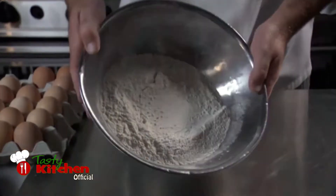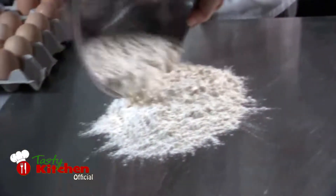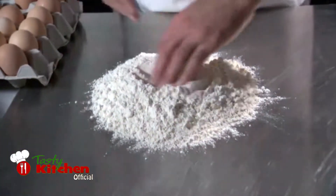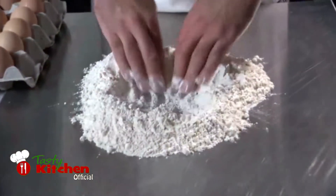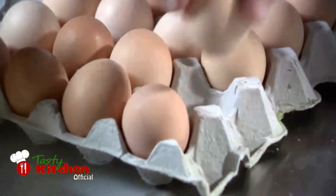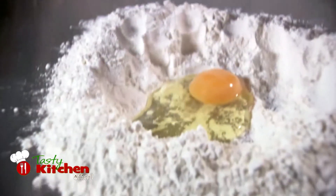First, take your flour and gently tip it out onto your workspace. Make sure your hands are dry. Then, using your fingers, make a small well in the flour. Take an egg and gently crack it into the well you've just created. Now the fun starts.